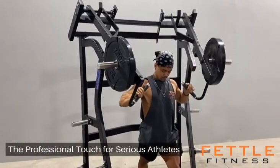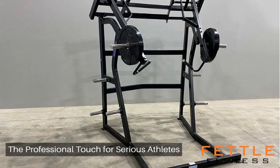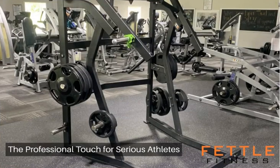Adding the Fettle Fitness Jammer to your collection showcases a commitment to excellence. Any discerning gym owner or home gym enthusiast understands the value added by premium equipment. It's an investment that pays for itself through enhanced user satisfaction and results.